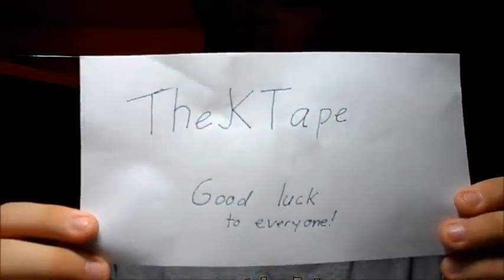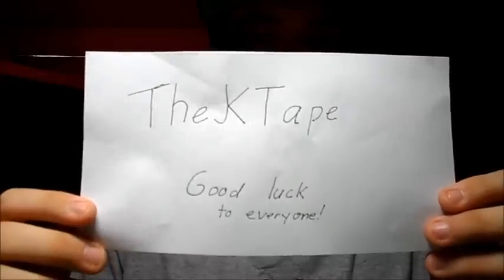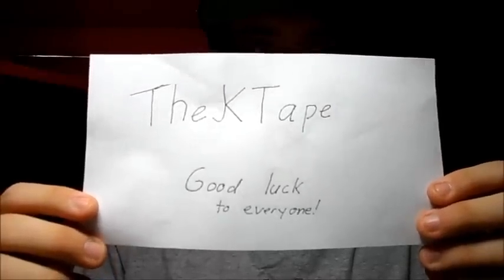Hey YouTube, this is TheJKTape with my contest entry for Leshawn's Contest — congratulations on 1,000 subscribers. I hope I can get up there at some point; I just hit 50 at two months today. So here's my contest entry.